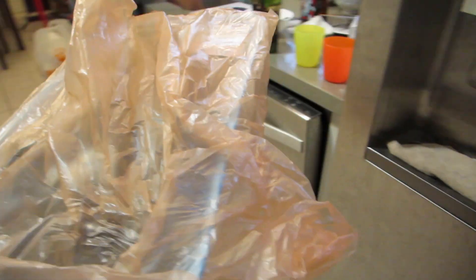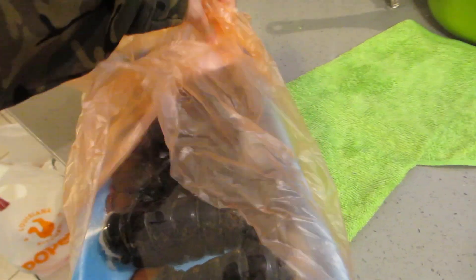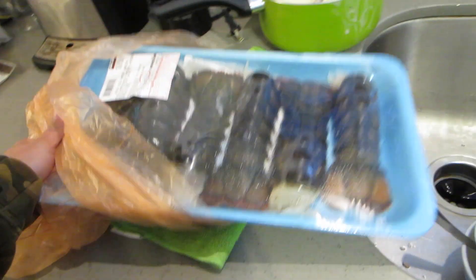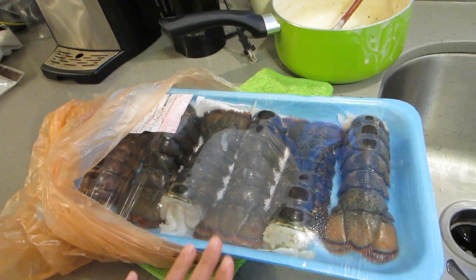It's dinner time, and what we're having today is a nice little treat — lobster! You can kind of think of it as our special belated Valentine's dinner. We picked up these lobster tails from Costco yesterday, so I'm gonna make some lobster rolls.